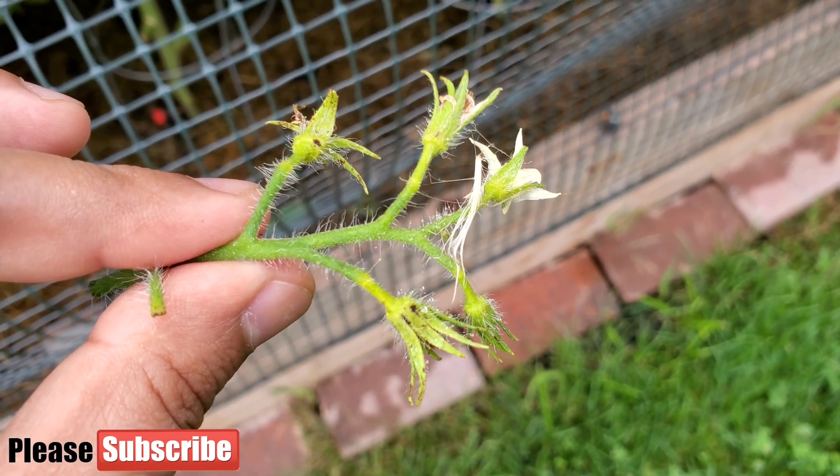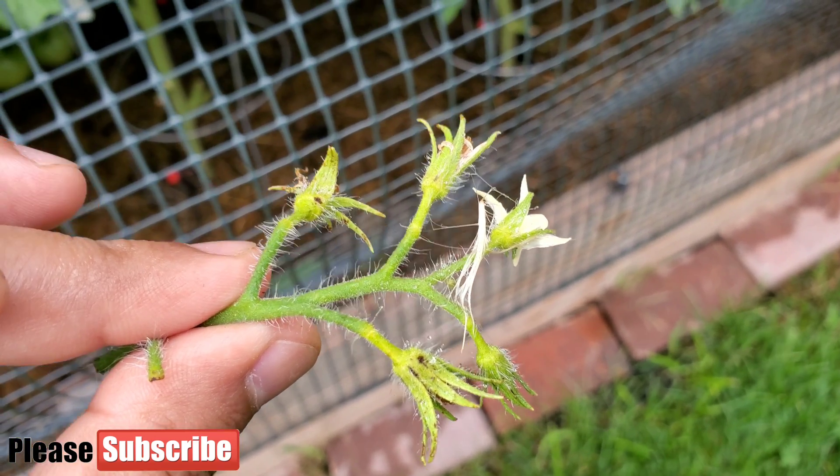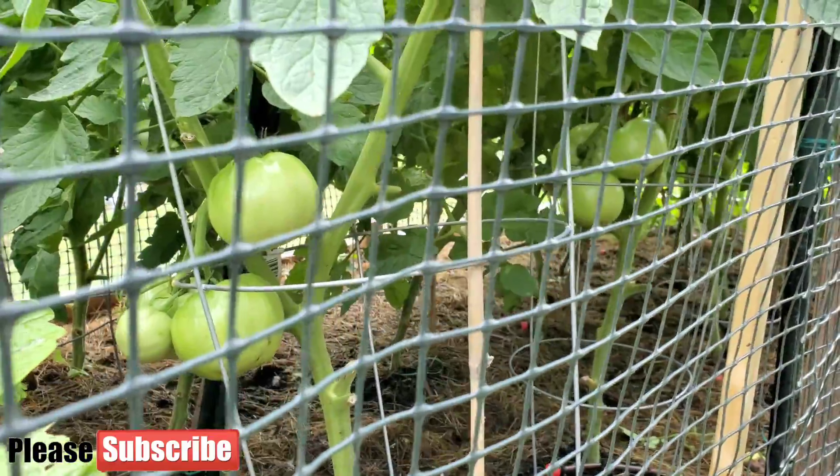This situation is called blossom drop, and again that can happen because of several reasons.